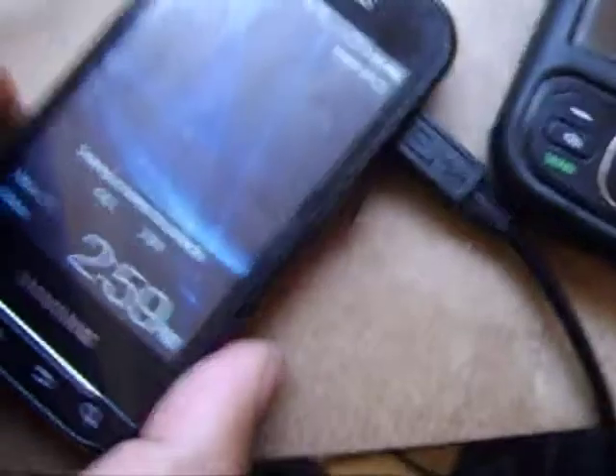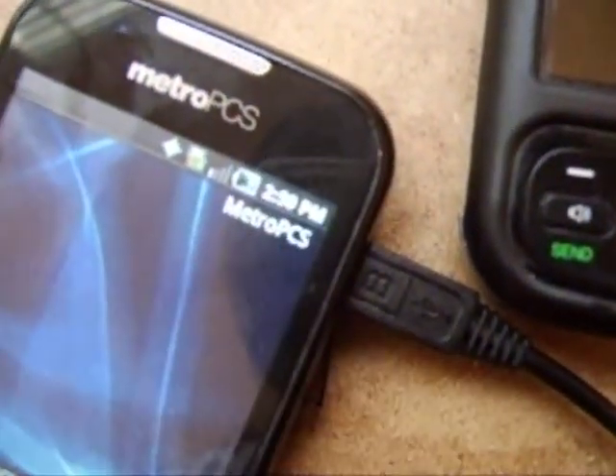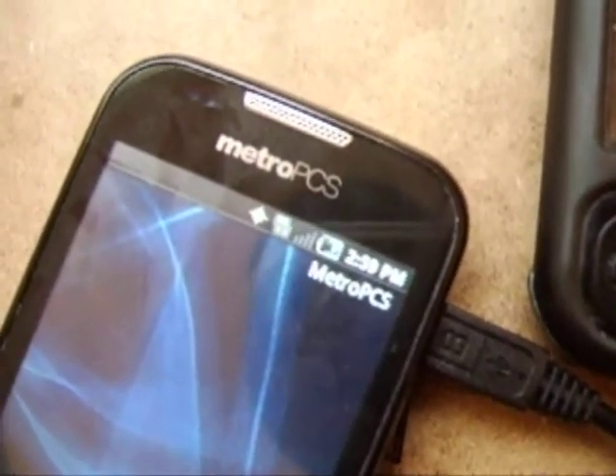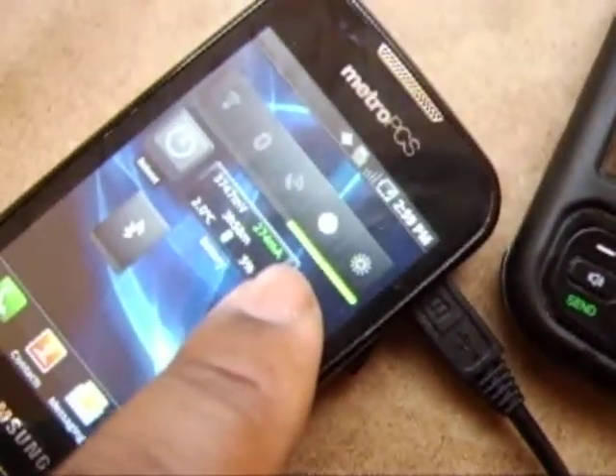This is my phone. Plug it in — the battery light up there should indicate it's charging. It says it's charging. Unplug it — this should turn red. Battery is getting low.